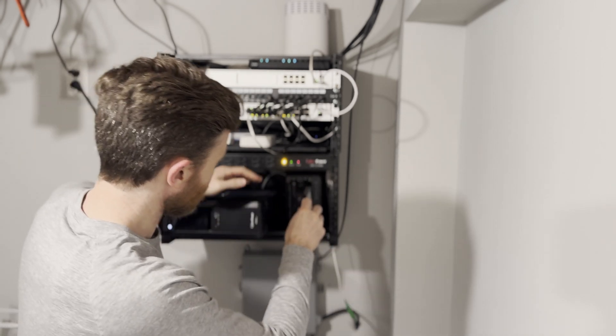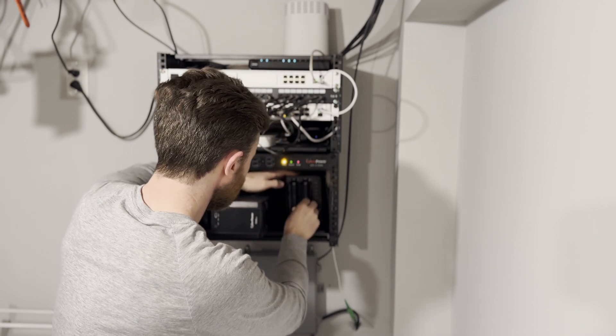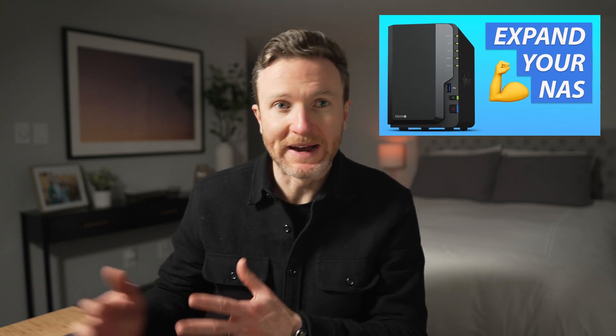An entry-level Synology NAS costs $250. I've owned one for years and it works really well. I previously did a step-by-step tutorial on how I expanded its storage capacity.